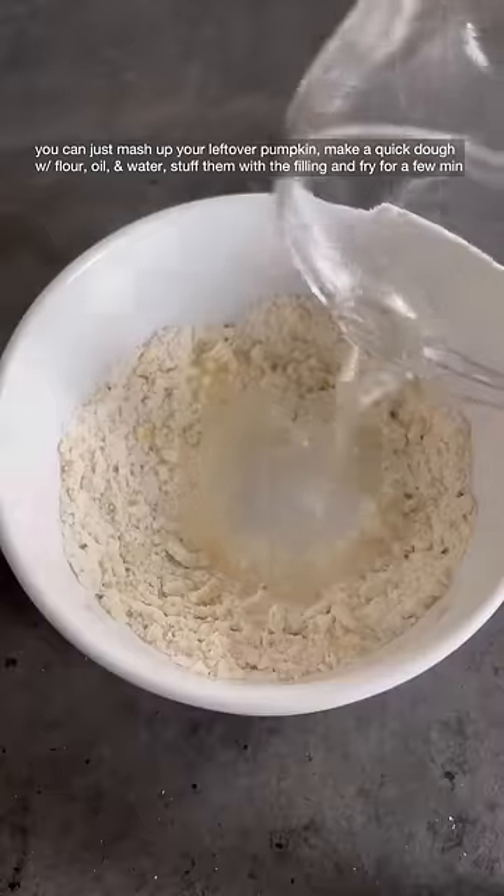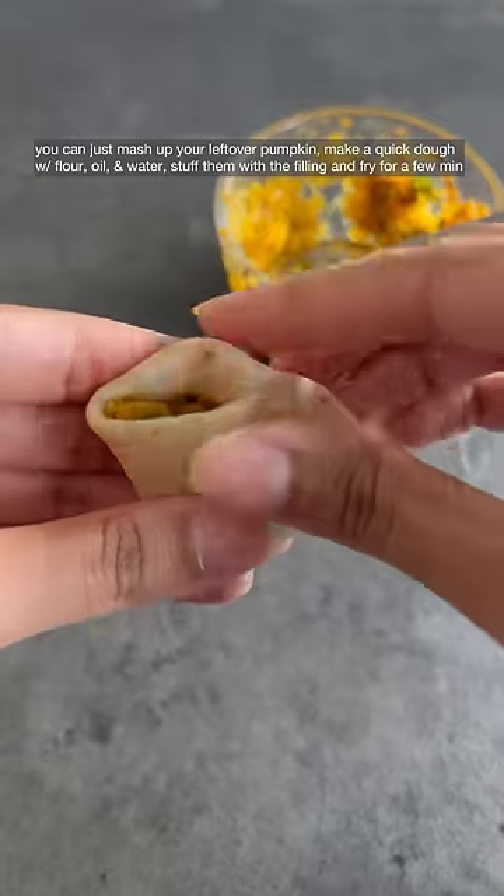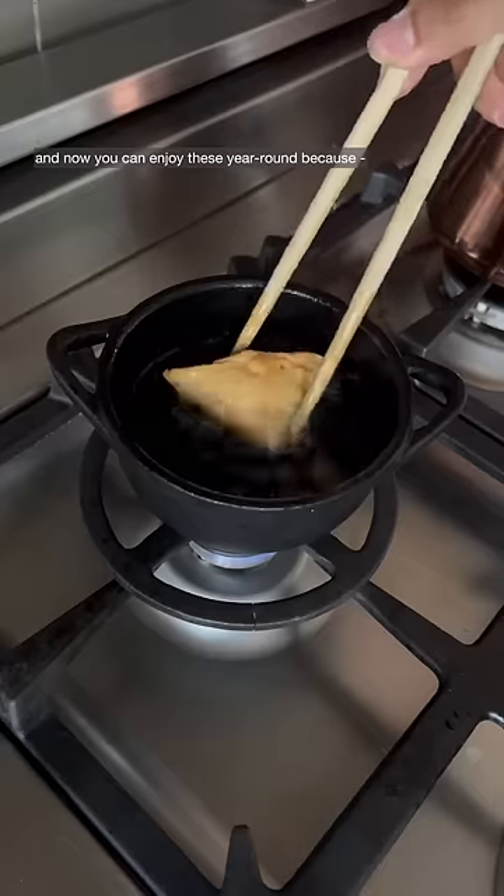If you want to make your own mini samosas to store in the freezer, you can just mash up your leftover pumpkin, make a quick dough with flour, oil, and water, stuff them with the filling, and fry for a few minutes. Now you can enjoy these year-round.